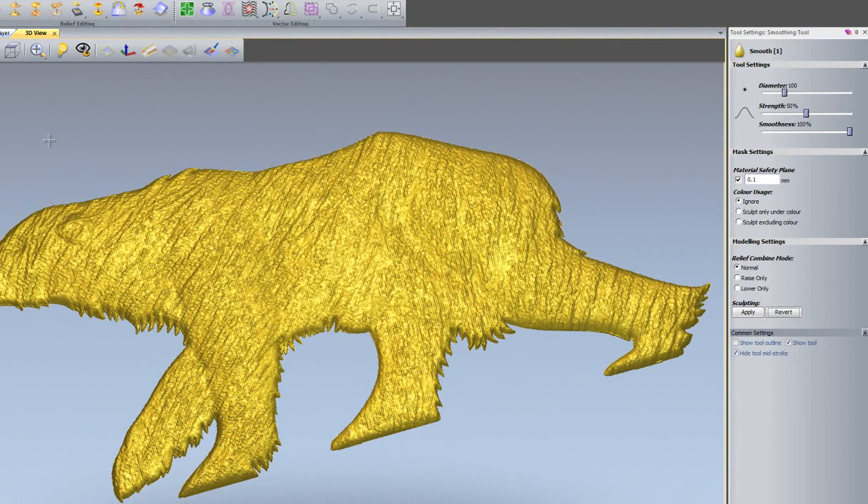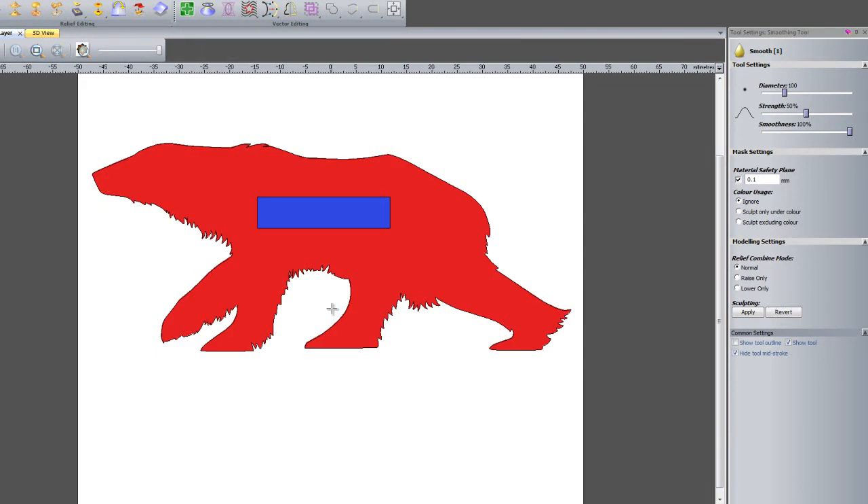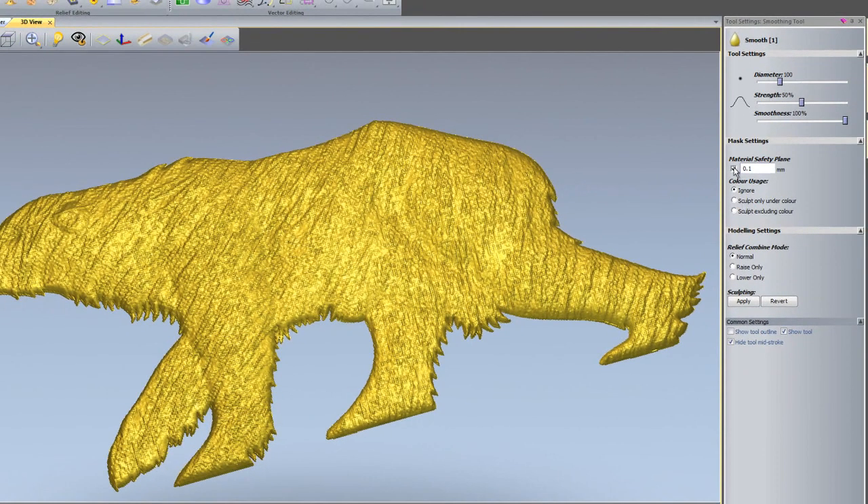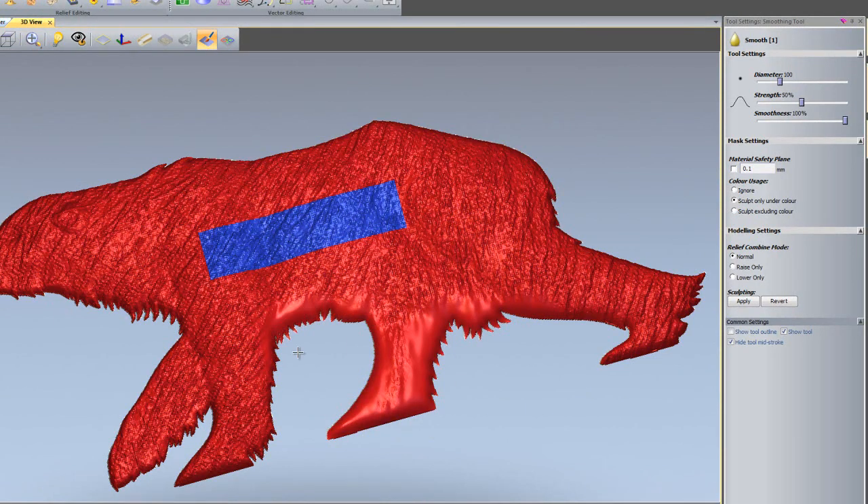I'll revert that and go to the 2D view, because I want to show you the colours on the polar bear. The polar bear is coloured in red, and there's a rectangle in the centre coloured blue. I'm going to select the red colour so it becomes my primary colour. Back in the 3D view, I'll turn off the Material Safety Plane. I can use 'sculpt only under colour', which will only sculpt the red colour I have selected. I can also select 'colour shade' to show what colours are assigned to the relief.